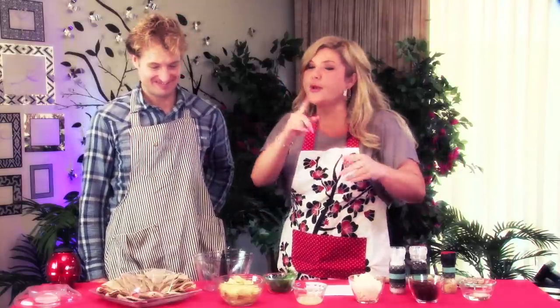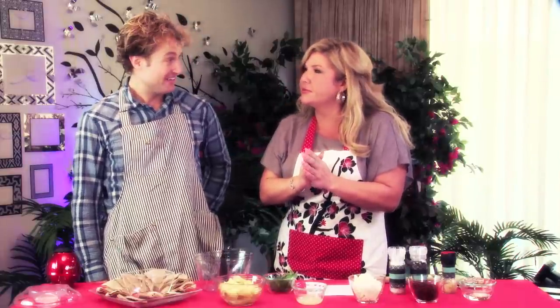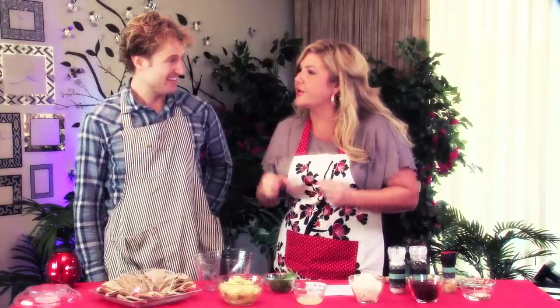So Jeff, today we are gonna make an easy spinach sun-dried tomato dip that's not only good but it's healthy. Are you ready to get your hands dirty? I'm ready to get my hands dirty. Here we go, roll up those sleeves Jeff!